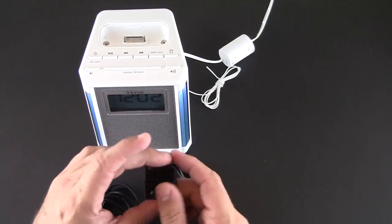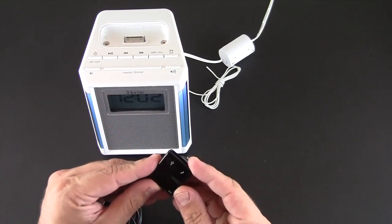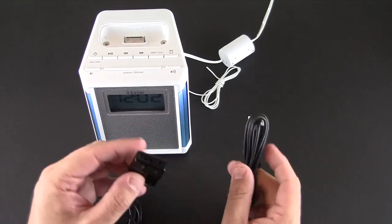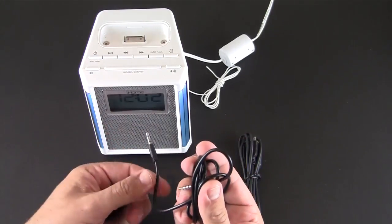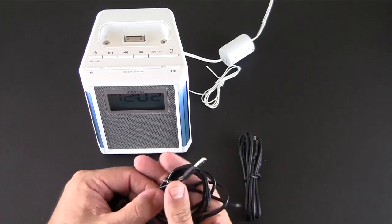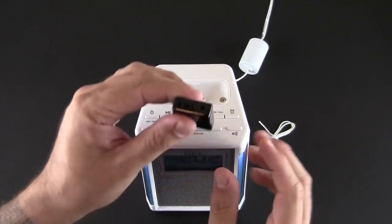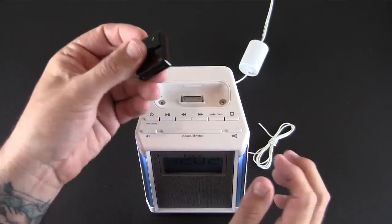I have it all out of the packaging. Basically you get three pieces: you get the Dock Boss 5 unit itself, you get a micro USB charging cable, and you get a male-to-male 3.5 millimeter cable. I'll get to what all that does in a second.